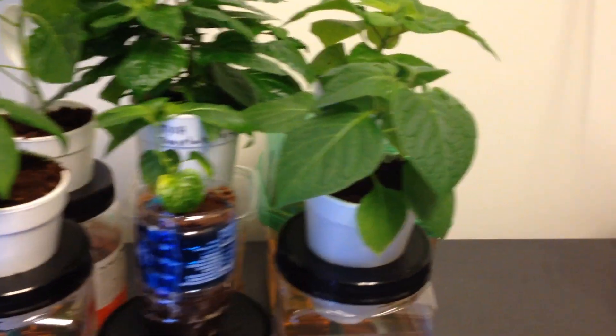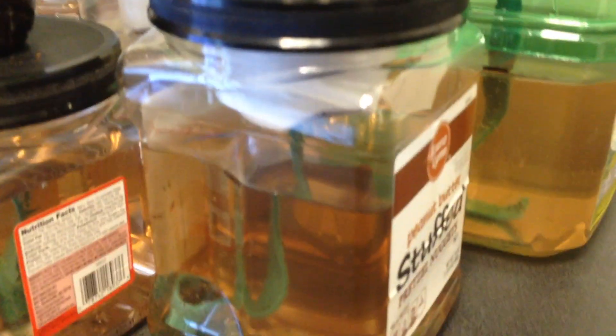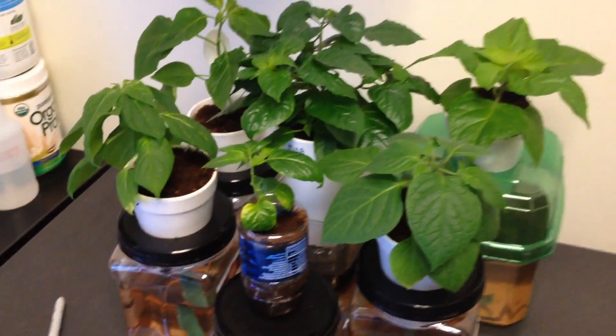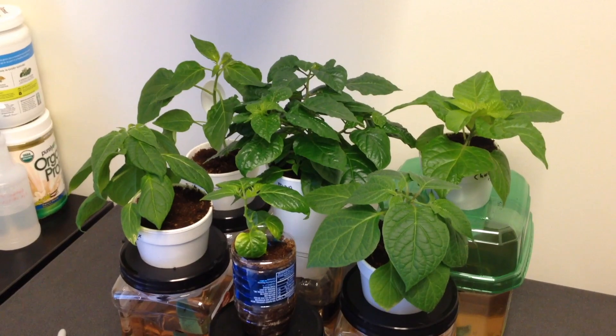So far this light is doing very well. I like it, though I'll need to keep a watch on the canopies and keep the overall spread narrow enough to still catch enough light. I'll probably have to move some of these out as they get bigger, but so far I've got no complaints with this light and it works out very well in my office.